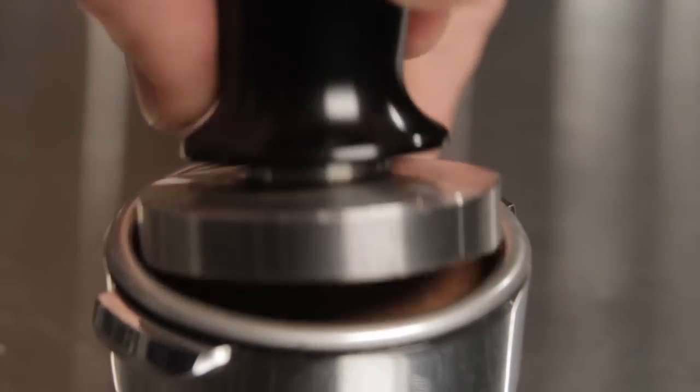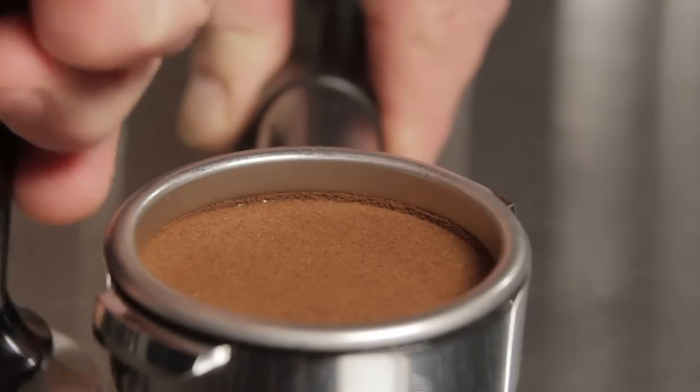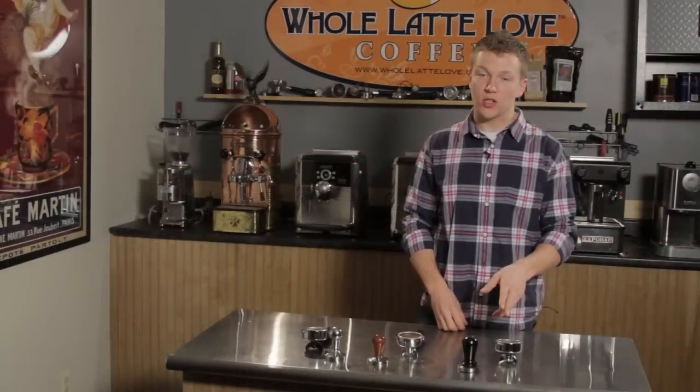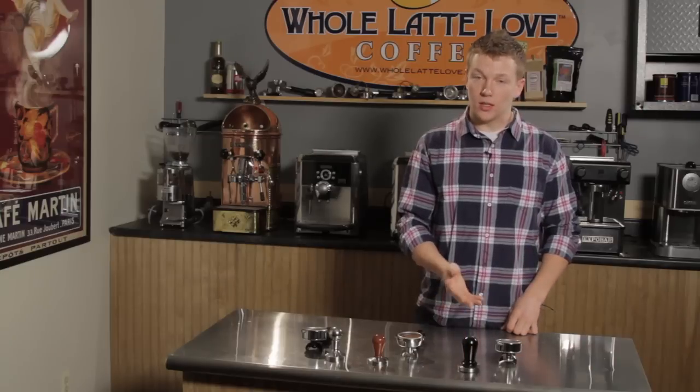What that's nice for is it creates a good tight seal between the coffee grounds and the edge of the basket. Therefore no water is going to get in between those two or channel down and bypass the grounds — you'll get a good slow extraction and ultimately a good shot of espresso.